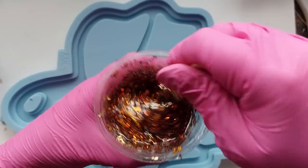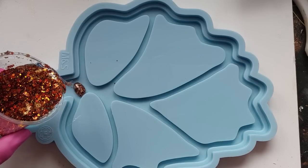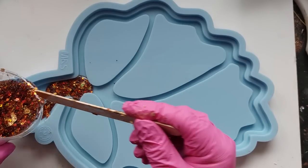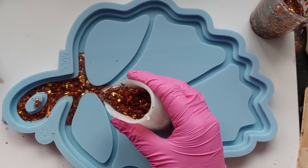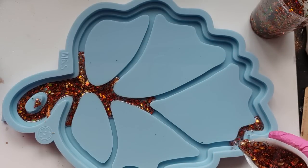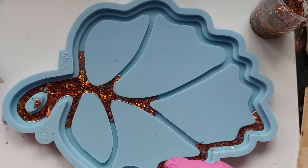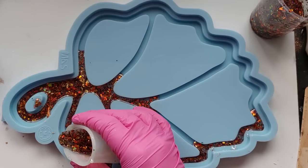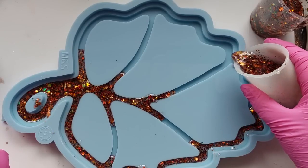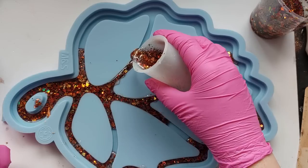I'm going to be using this for the veins of the leaf, pouring this down and into the veins. This project could be a two layer or it could be a one layer. For me it's going to be two layers. The first up is the veins and it was really tricky to get this resin down into such detailed veins. So I poured it into a much smaller cup - this gives me more control. I can get closer to the mould and pinch the top of the cup for a smaller pouring spout. It was a lot easier but it's definitely a tricky little job. Worth every single second of it.